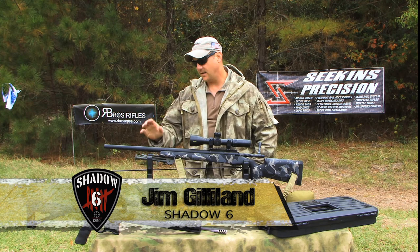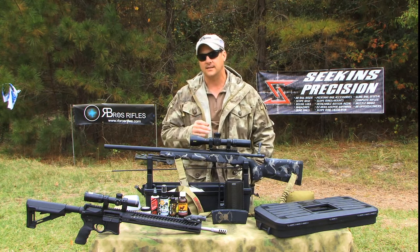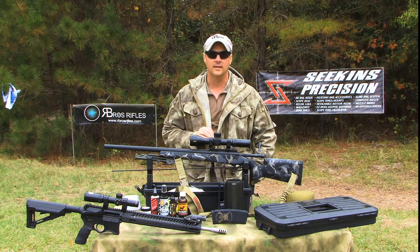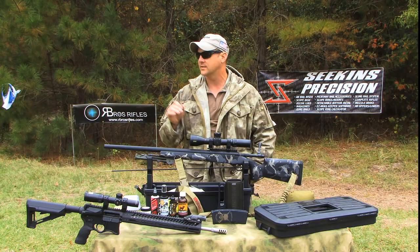Hey folks, Jim Gilliland here from Shadow 6. Today we're going to talk over some maintenance stuff. Honestly, I'm probably one of the world's worst people to talk about how to maintain your rifles, because when I shoot, I don't normally clean until I start seeing a degradation of accuracy. However, you always want to come back to a certain level of cleanliness and a baseline. When we were doing things over in Iraq and even in Afghanistan, we learned a lot of key lessons about when and how you really need to clean your rifles. When you're testing these things for your life, I definitely take a lot better care of them. But when I'm sitting on a range just getting some groups for accuracy, I probably don't clean them as much as I should. That being said, here's how I do it when I do it.